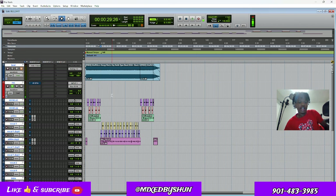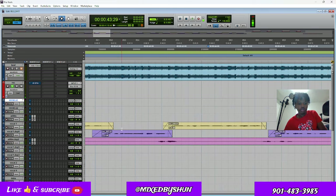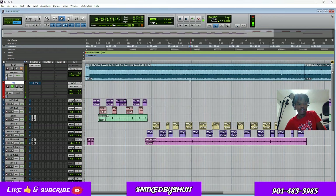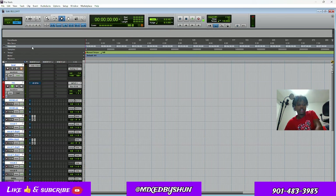So as you can hear, the vocals are really sounding good. The beat, everything is leveled out. All you have to do is record on this track right here. When you get the template it's gonna look like this right here. You wanna come here, set your input to your interface — make sure it's mono input one. Set your input. So make sure you do that — that's step one.